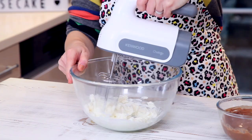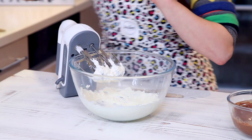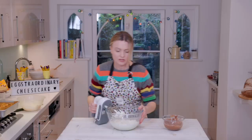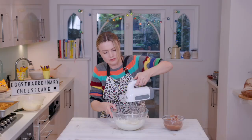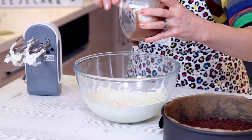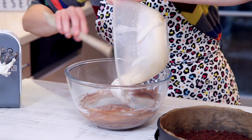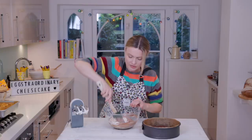Beat the cream cheese until it's nice and pale and creamy — looking nice and soft. I've got a nice heaped tablespoon of icing sugar as well, just to give it a little bit of sweetness. The base has now set nice and hard. Milk chocolate goes into the cream cheese — stir it through to combine. In goes the cream.